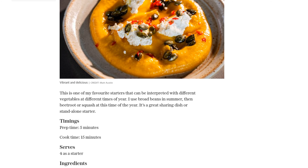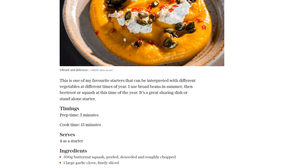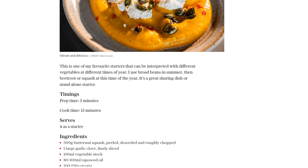Season the mixture with your favorite herbs and spices, cover it with a lid, and let it simmer for about 15 minutes until the squash is tender. Once cooked, drain the squash in a colander, but make sure to reserve the stock — we'll need it later.